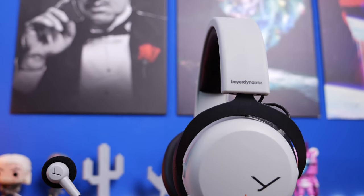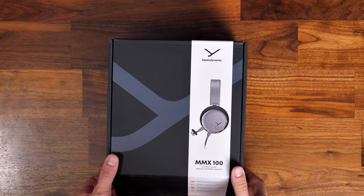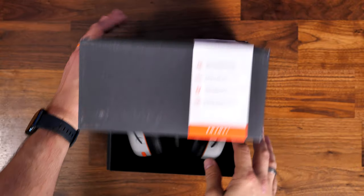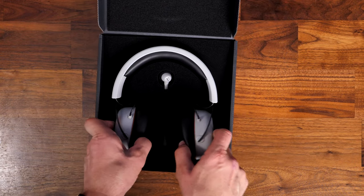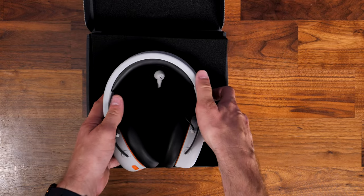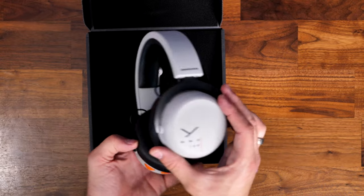This is an unboxing and review video where I'm going to be using the microphone from this headset to do the entirety of the voiceover, so you can already hear what the microphone sounds like. In this video I'm going to show you what the headset looks like coming out of the box, talk about my experiences with it, and show off the highlights and lowlights.